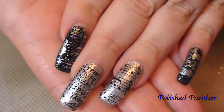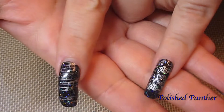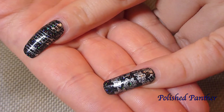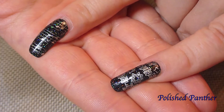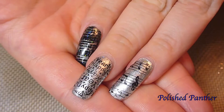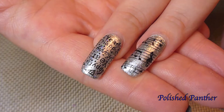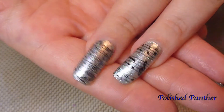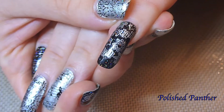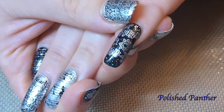I'll put all the information in the description box. These two nails here are Wet and Wild black topped with Northern Lights holographic top coat, and these two silver polishes are also topped with Northern Lights top coat.